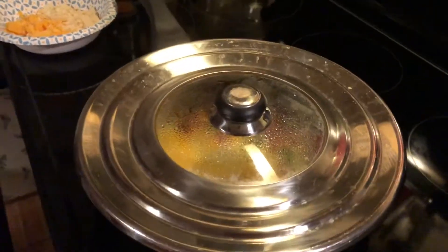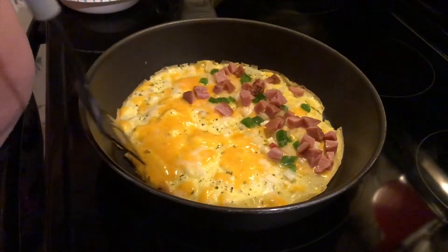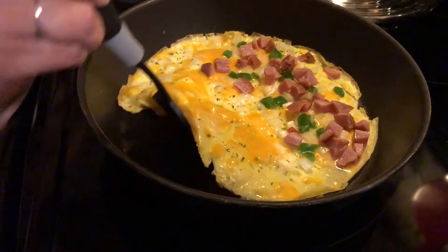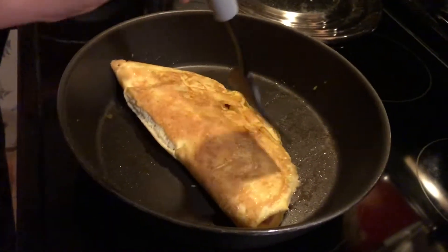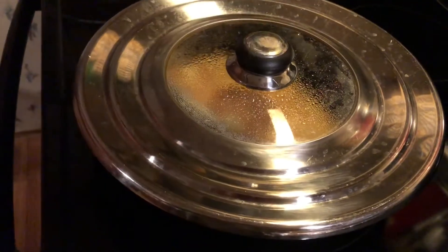So after about five minutes, we're going to check her again here. Oh yeah. You guys have never guessed which one this is. Oh my. And cover back up.